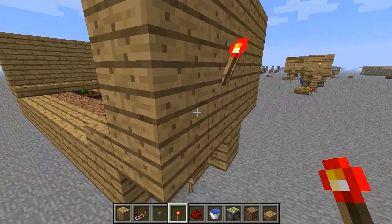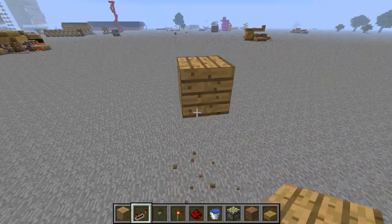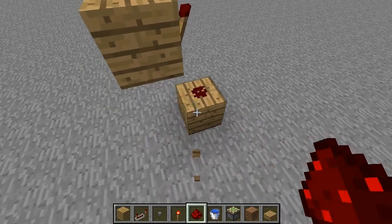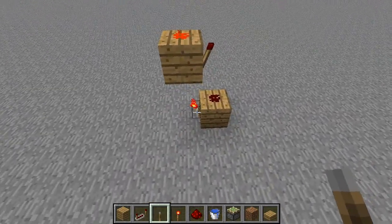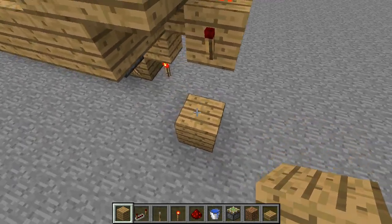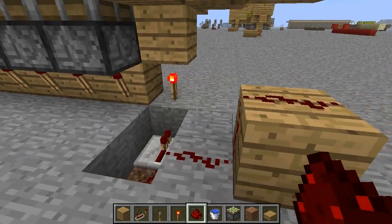Behind that button you want to put a redstone torch, and this is basically a ladder system down with redstone — don't think of it as too complicated. You go down one block, put redstone, then put a torch on the side of that which drops the signal down one block, then add redstone there. When you reach the bottom torch, I like to add a repeater so the circuit can continue on.